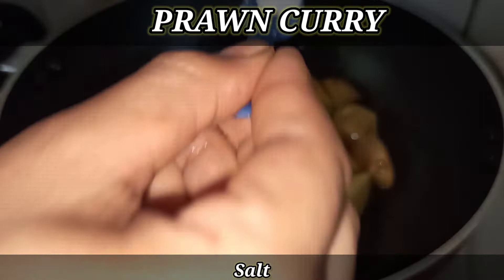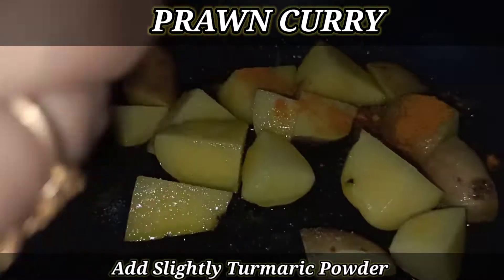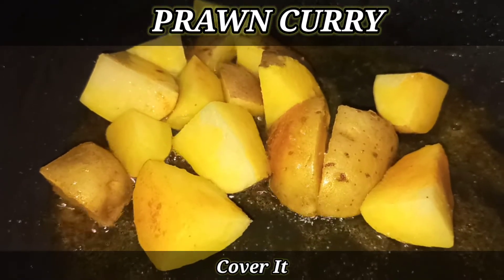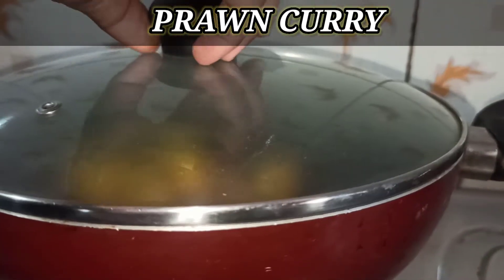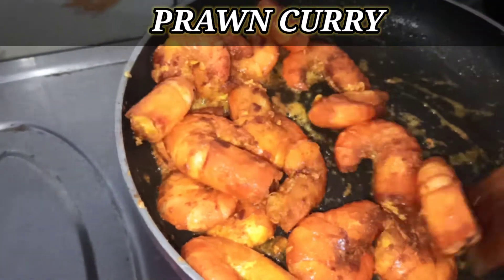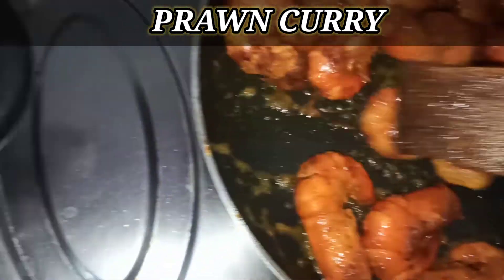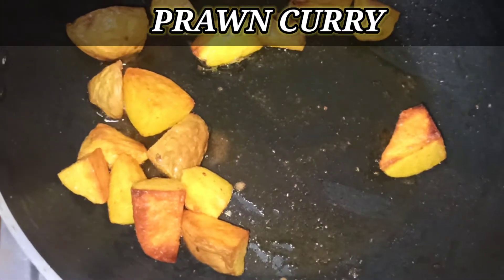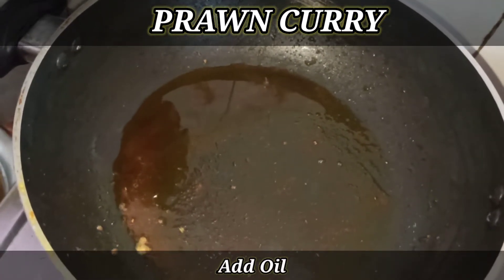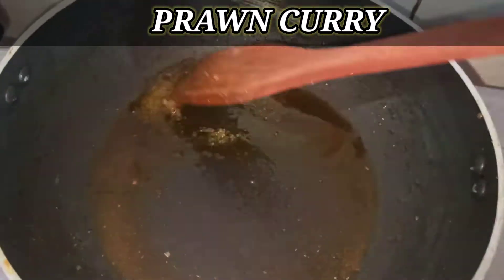Now we mix in the salt. Add 3g of the top layer spice, then 5g of the next layer spice, and another 3g of spice. Mix everything together and combine all the layers of seasoning well.